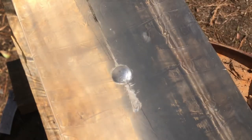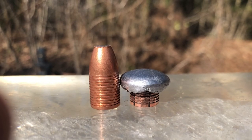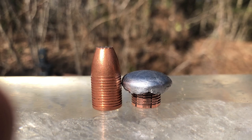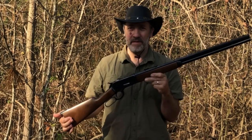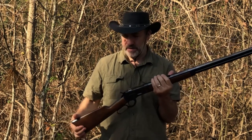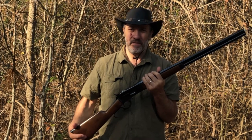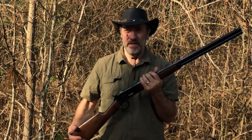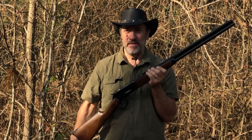Look at that bullet right there — it mushroomed out perfectly. We'll get it out of there and weigh it and see how much it weighs. It expanded out to 0.78 caliber and only lost two grains out of the 300. I thought it held together really good considering it only lost two grains and it really tore up that first block of gelatin. At that kind of velocity, most 300 grain bullets just blow to pieces, but that one held together really good.